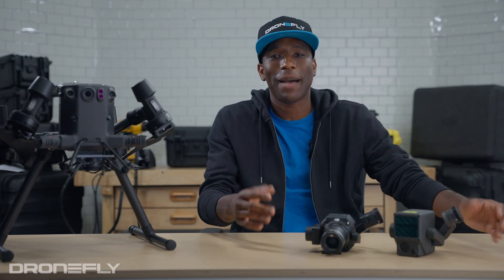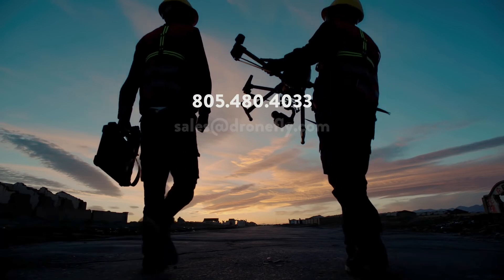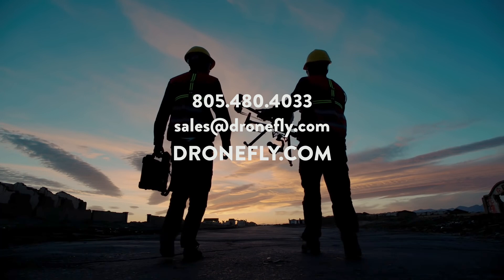So now you should have a good idea of which one of these incredible payloads might be for you. If you have any questions, feel free to give us a call, email us, or hit up dronefly.com, and our experts can help point you in the right direction. That's it for now — my name is Daniel, and I'll see you next time.